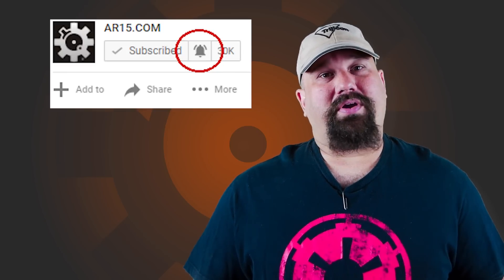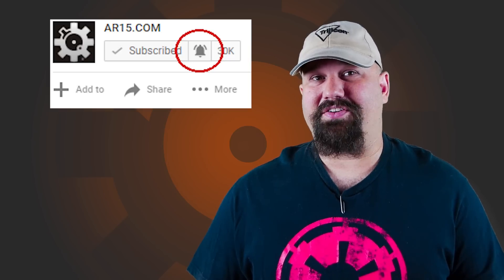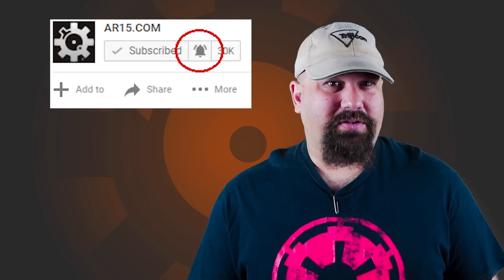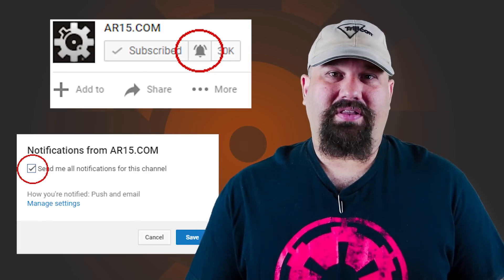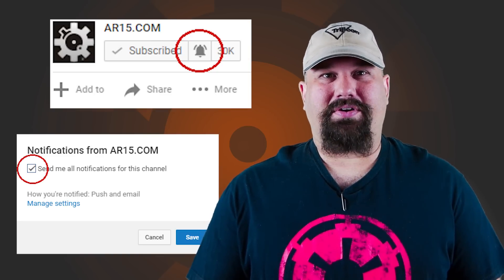If you're not subscribed already, click the subscribe button. But if you are subscribed and you're not subscribed to be notified every time we post a video, click that little bell icon and you'll be notified every time we post something — at least twice a week. Thanks a lot, you guys have a great day.